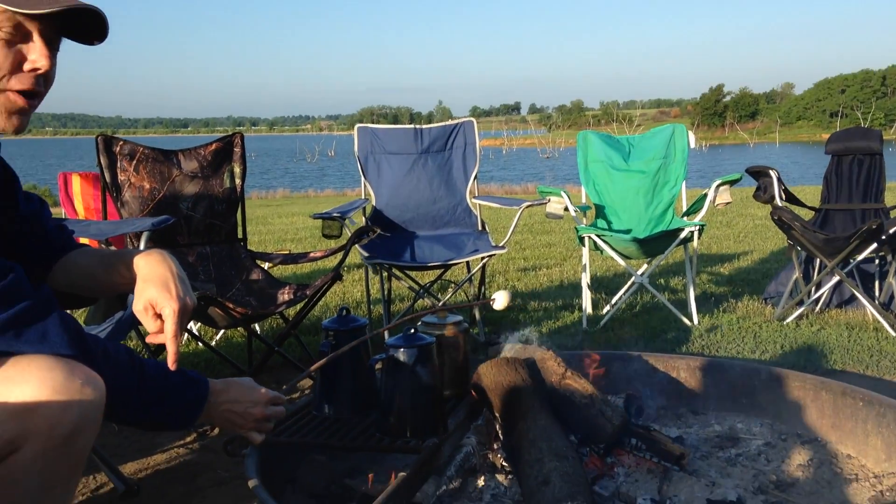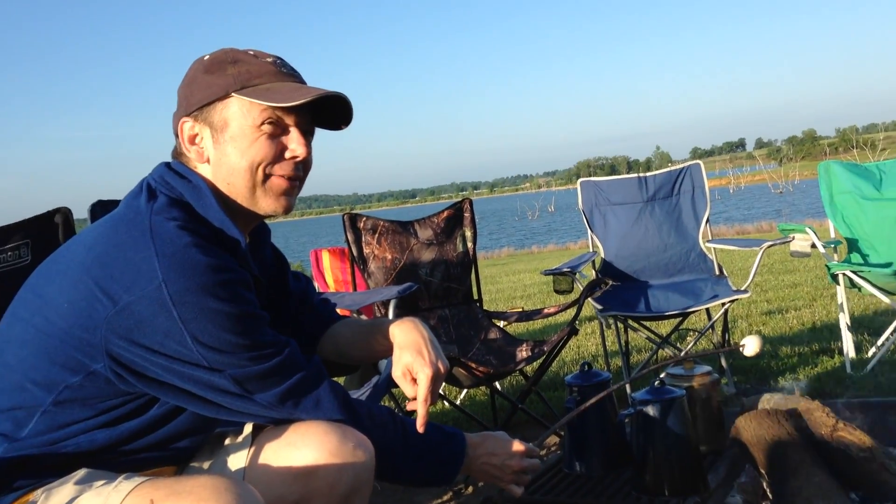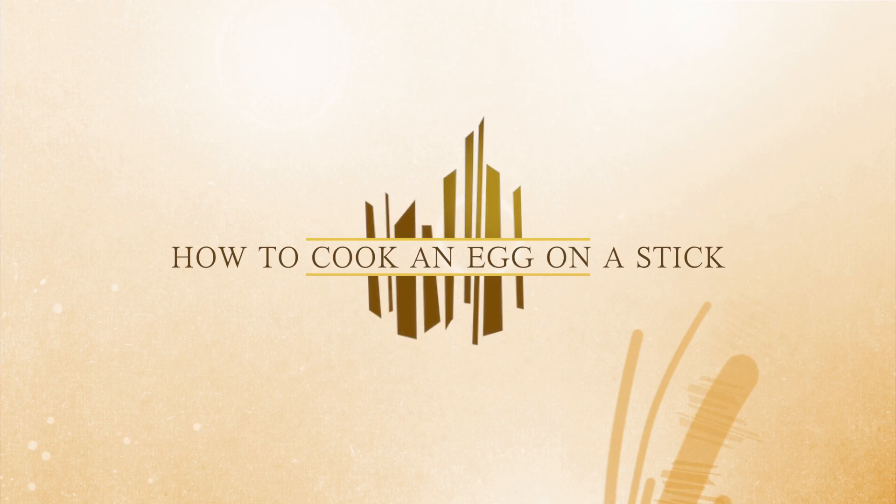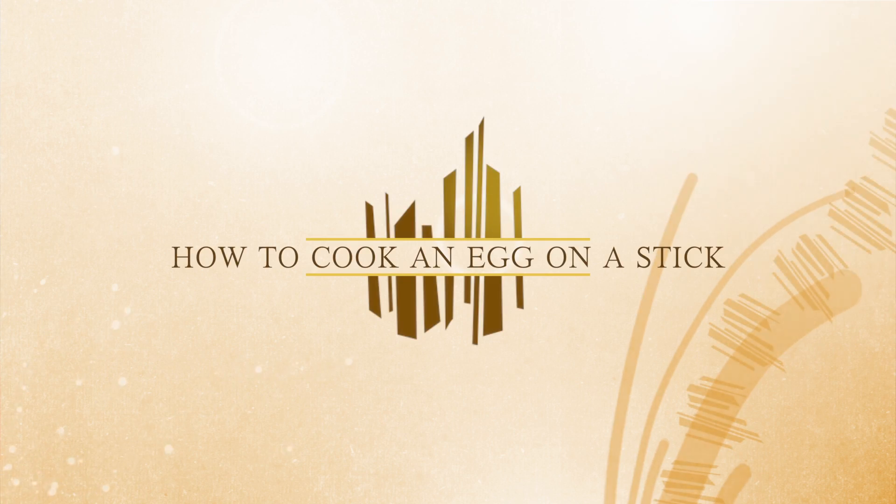I got an egg on a stick. Cooking the egg on a stick is a totally different one. I'm attempting to cook an egg on a stick. This is something that my father has requested that I do every time I go camping, and I've rudely said no every time, but this time I'm giving it a shot.